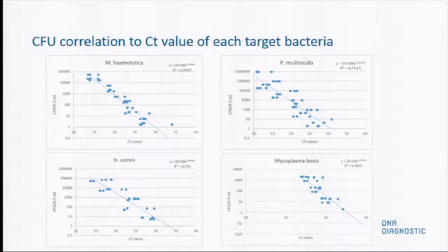It's important to know whether there is a relationship between the CT value and the colony-forming units of bacteria. This was done in spiked samples, and we can see a very good correlation across all bacteria. The detection level is down to about 10 to 15 colony-forming units for Mannheimia and Histophilus somnus, which corresponds to a CT value of around 26 in this test. For Pasteurella multocida and Mycoplasma, the detection limit corresponds to a CT value of around 30.